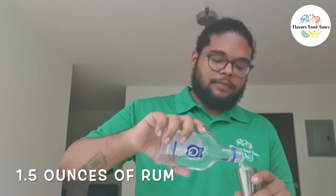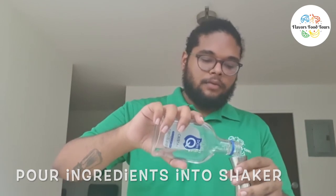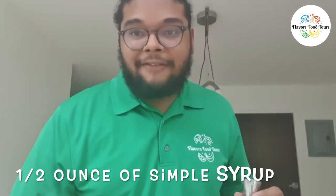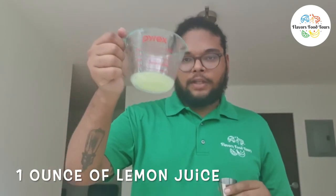So we're going to get into the process right now. We're going to add the rum — we're going to do an ounce and a half of rum. Here we go. We're going to do half an ounce of the simple syrup. And then we're going to do one ounce of the lemon juice. After you add that into your shaker, you add your ice. You cover it up, make sure it's tightly sealed, and then you're going to begin to shake.